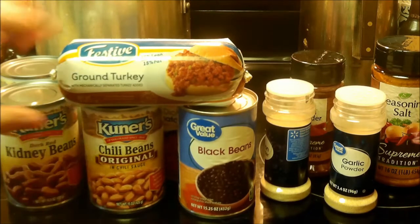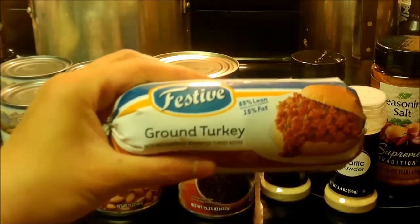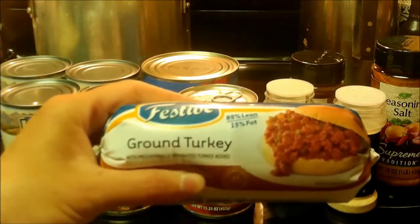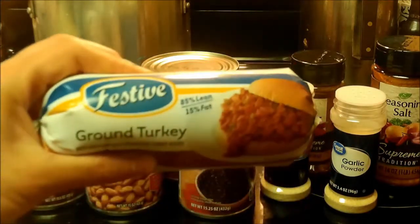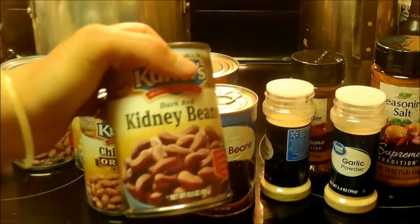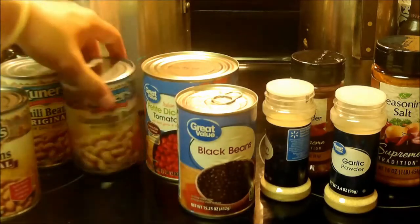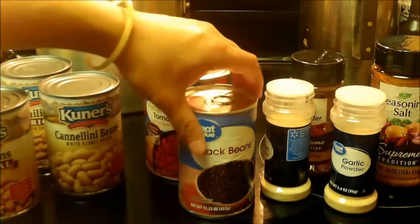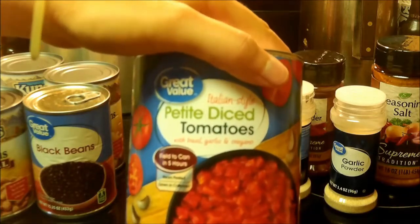All you need for this recipe is a one pound roll of ground turkey. I get this at Walmart — it's like a dollar sixty eight a roll, so it's a heck of a lot cheaper than hamburger, especially when you're on a budget. And then I have a can of dark red kidney beans, two cans of chili beans, some cannellini beans which are just white kidney beans, some black beans, and a petite diced can of tomatoes — or rather a big can.